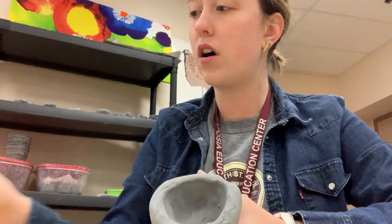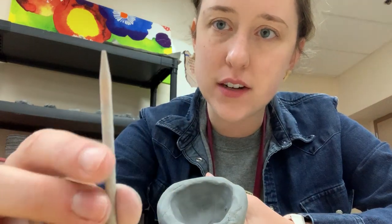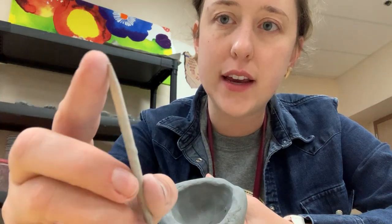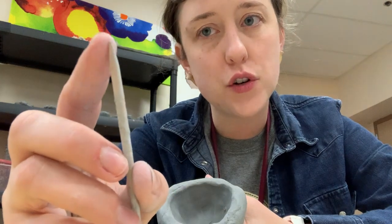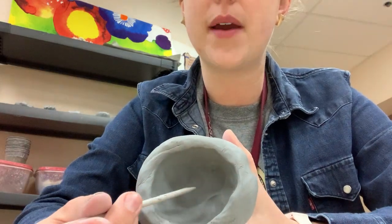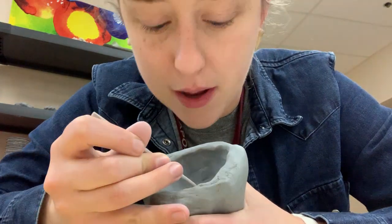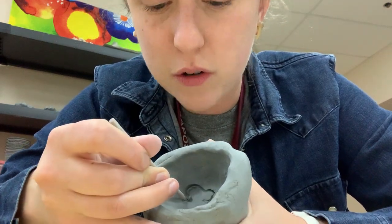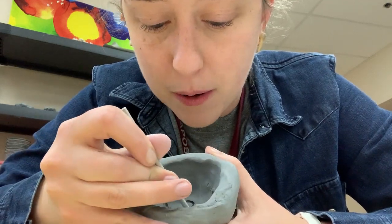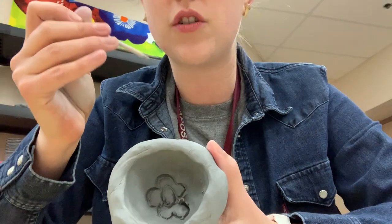I'm going to use a tool called a pick — everyone say pick. A pick has on one end a very sharp point. It's made of wood. The other end is kind of round. I like using the sharp point because it's almost like a pencil, and you're going to draw with the sharp end. I'm going to draw a flower into the bottom part of my pinch pot. I'm not going too deep. It's a little tricky to do it with my head up, and I'm just drawing into it, doing my best to draw a flower in the bottom.